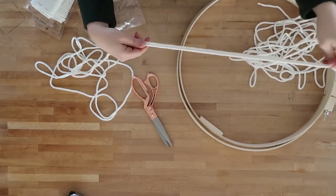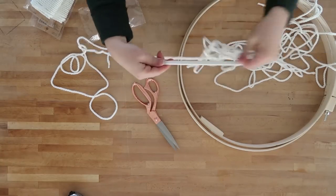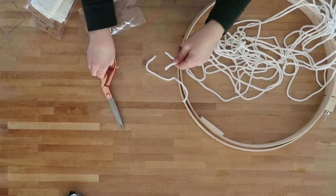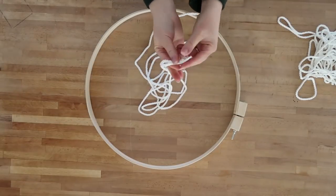I am cutting 24 pieces of cord for my chandelier. I'll leave a link in the description box below with a little calculator that will help you decide how much cord you need to buy. Then after you cut all of your lengths of cord, you're going to fold them in half.